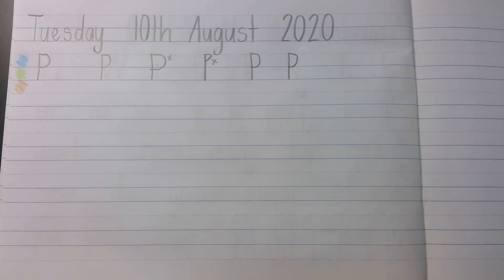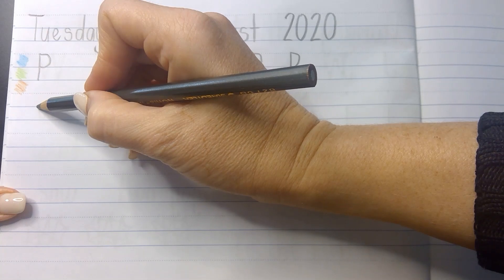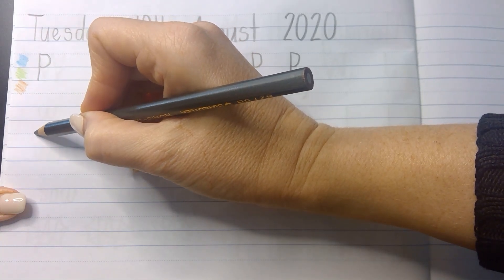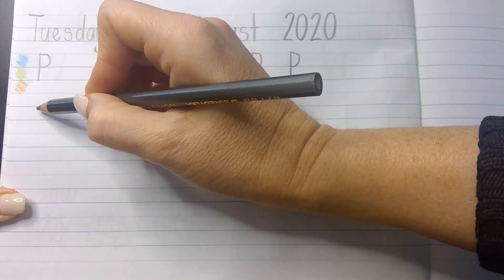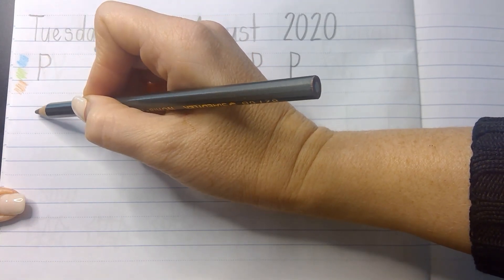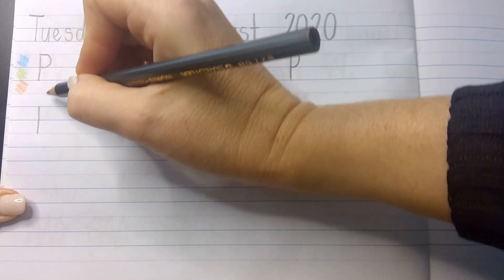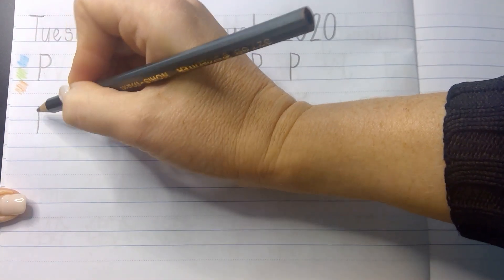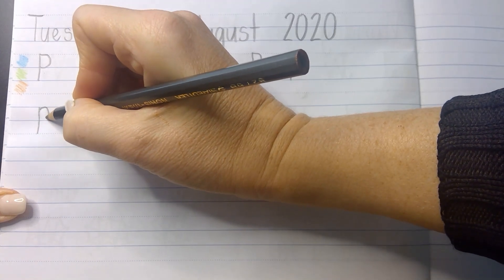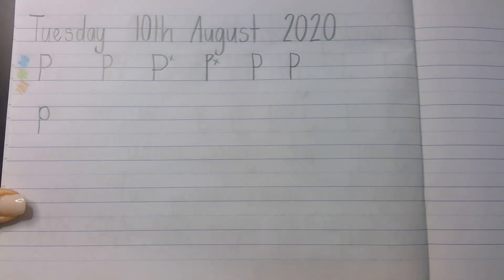A lowercase p is pretty much the same except we're going to move it down. We're going to start at the top straight line and come down to the bottom dotted line. So instead of going in the sky and the grass like the capital, we're going to go in the grass and the ground. We're going to dig that p down into the ground, and instead of curving around from the top, we're going to curve this around like a ball. It's a lowercase, so we form it slightly differently.